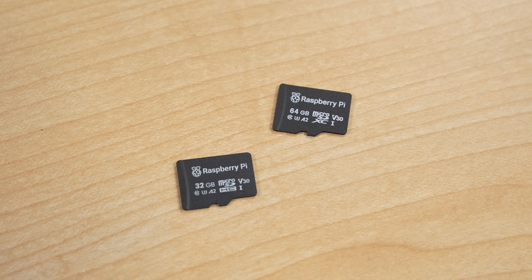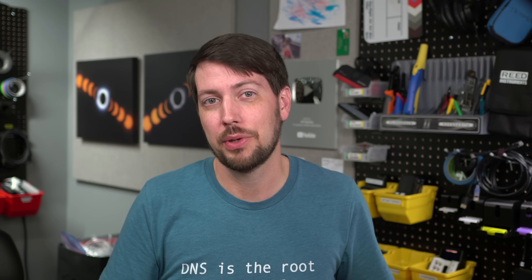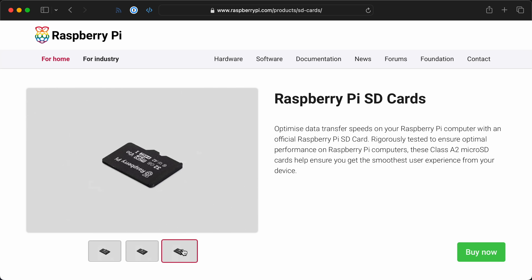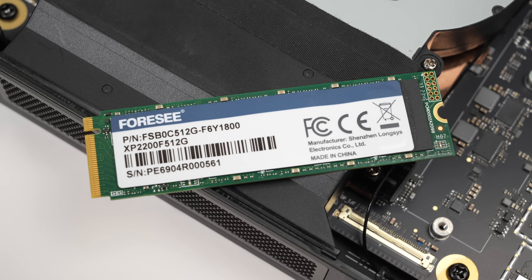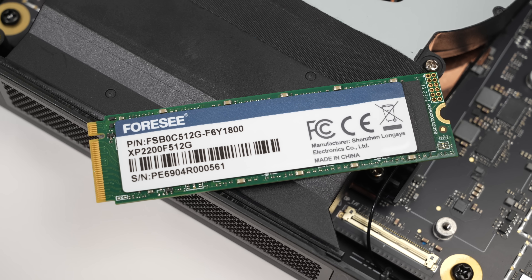Back to something a lot more practical — Raspberry Pi is selling their own microSD cards again. They used to sell NOOBS cards with PiOS pre-installed, but stopped after they created the network installer. There's a 32GB for $11 and 64GB for $13 — those are the two I have here — and then there's 128GB. These are all manufactured by Longsis, a Chinese company that makes a lot of storage products. Interestingly, when I was tearing down a Qualcomm dev kit, its NVMe drive was also made by Longsis.